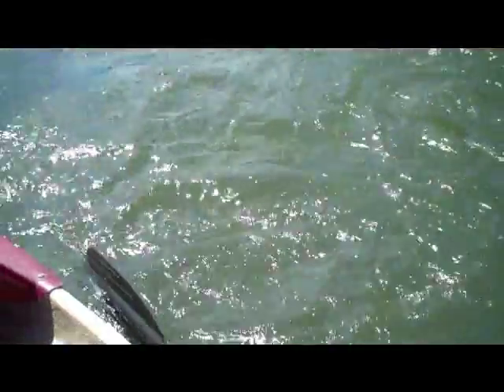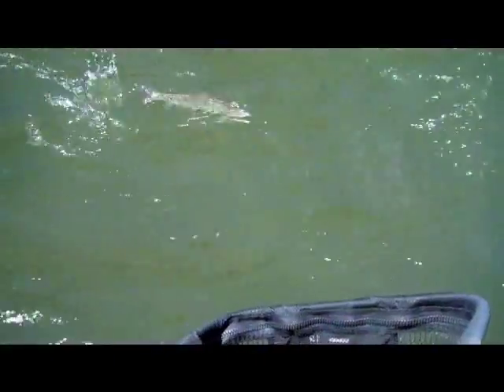That Moorish Hopper is getting them today — got a lot of big ones on that. We're using one tan Moorish Hopper, one pink Moorish Hopper. Better just surf him in.